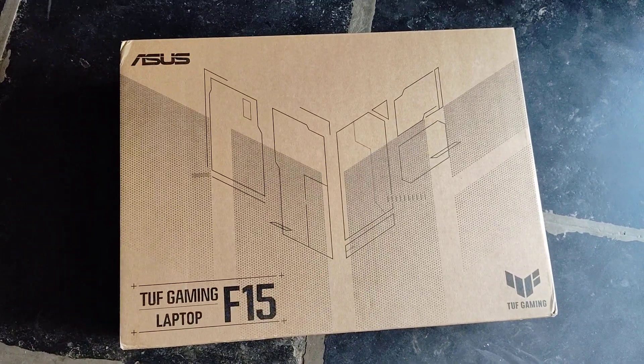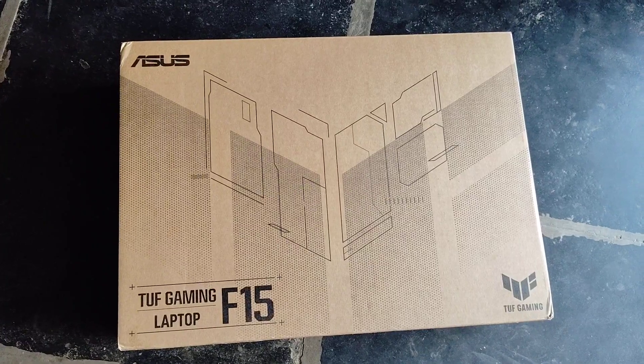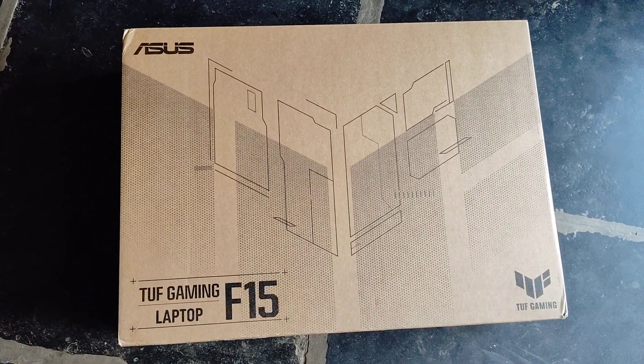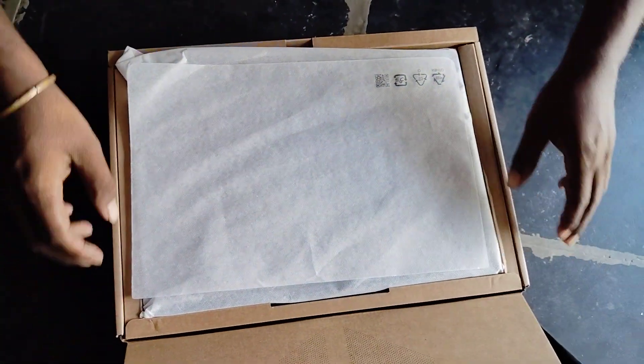Hi guys, my name is Srinivas. This video is called ASUS TUF Gaming Laptop. The model is F-15. I am looking at the top of this laptop. The first one is the F-50K.